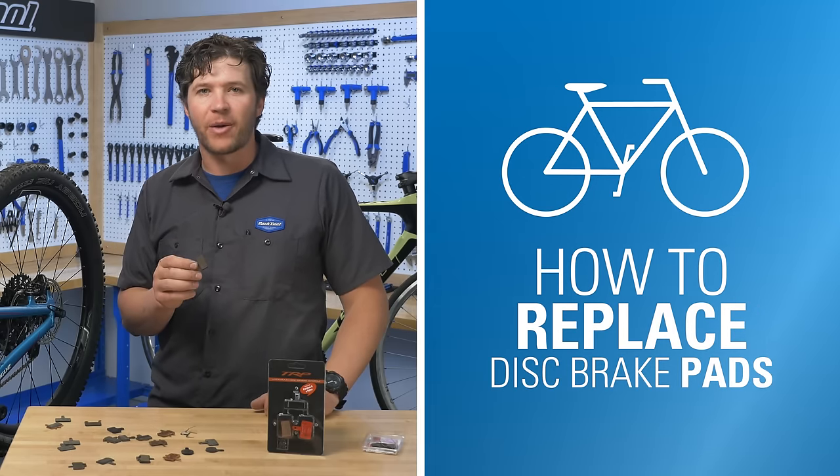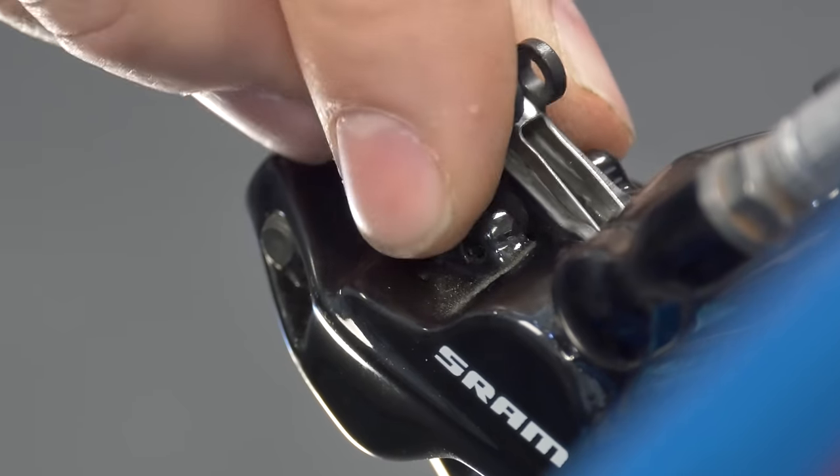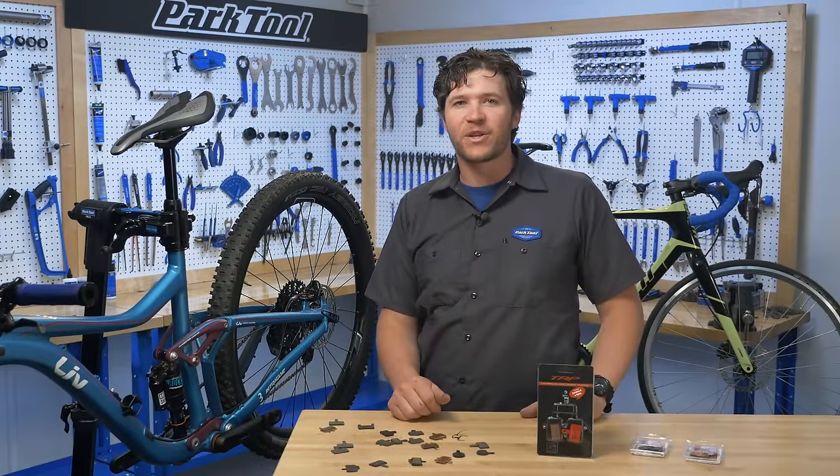This is how to replace your disc brake pads. We're going to walk you step by step through the removal and installation process. Regardless of your bike or disc brake style, we've got you covered. Stay with us to get the job done right and learn some pro tips along the way.